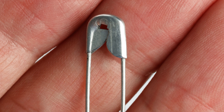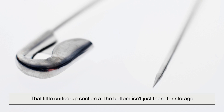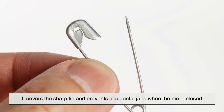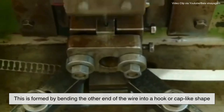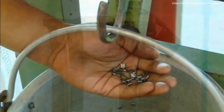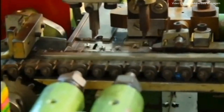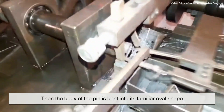Now comes the most iconic part of the safety pin: the clasp. That little curled-up section at the bottom isn't just there for storage — it's a crucial safety feature. It covers the sharp tip and prevents accidental jabs when the pin is closed. This is formed by bending the other end of the wire into a hook or cap-like shape, using high-precision molds and hydraulic presses to create the classic clasp that holds the point snugly when closed.